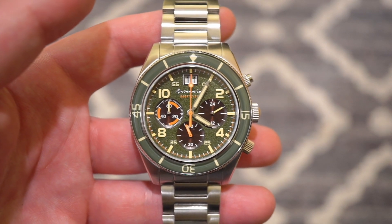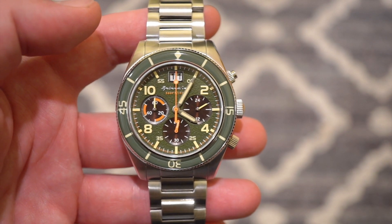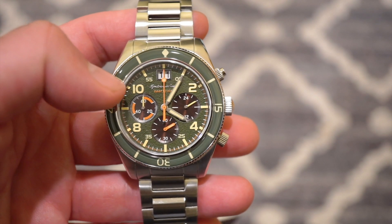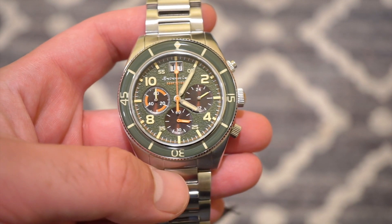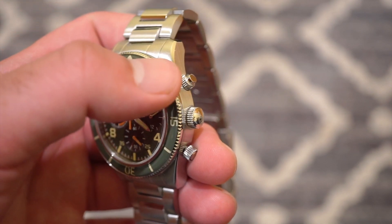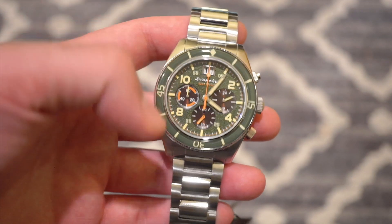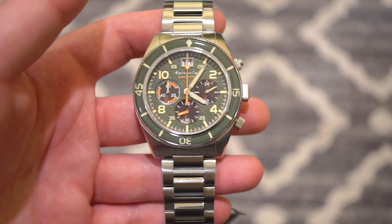This watch is obviously a chronograph, running the Seiko Mecha Quartz movement with a double date, which I'll show in a bit. We get a nice 120-click acrylic bezel which is fully loomed, as well as all the numerals, the smaller numerals, the hands, and even the sub-dial hands are loomed. There are pushers for the chronograph — start, stop, reset — along with a screw-down crown. We get 150 meters of water resistance, and the lug width is standard at 22 millimeters for easy strap changes.